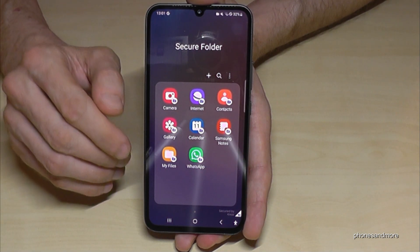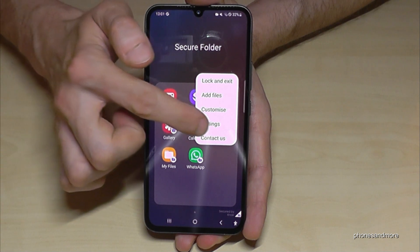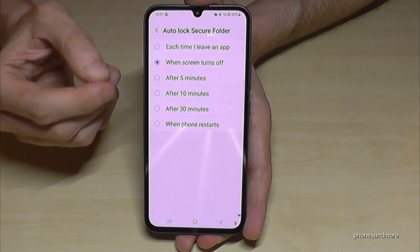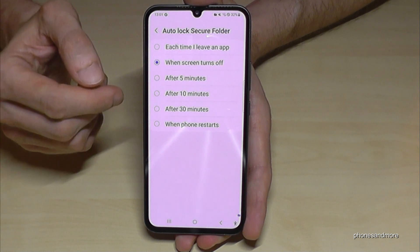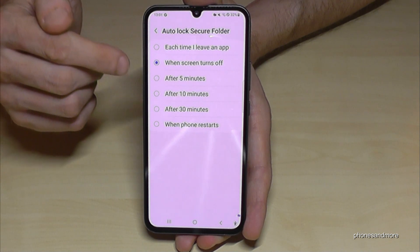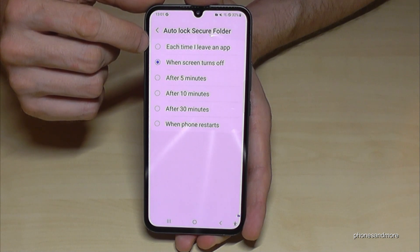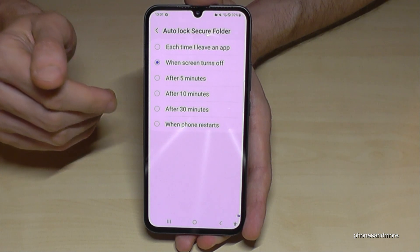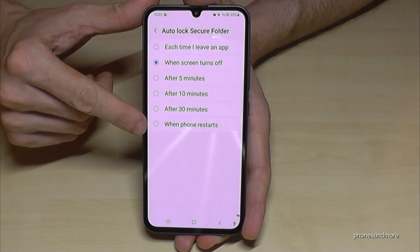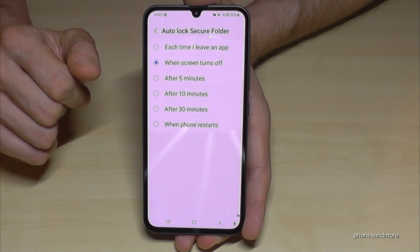If you think it's not secure enough and want something better, tap on the three dots, go to Settings, and the second option gives you options for when the secure folder should lock. Currently it's set to lock whenever the screen turns off. You can also set a time delay, or if you want it very safe, take the first option — each time you leave an app, the secure folder locks automatically. If you want minimal locking, choose the option where it only locks when the phone restarts.